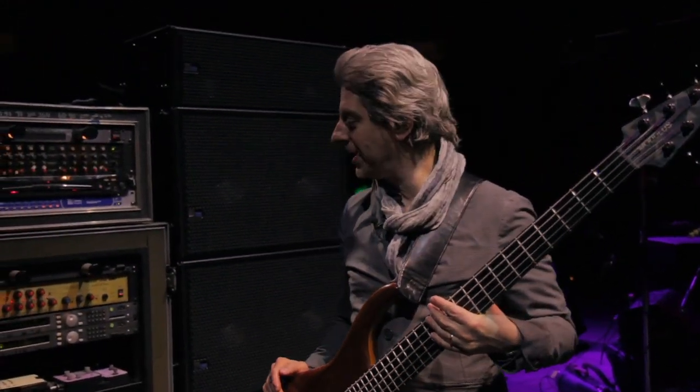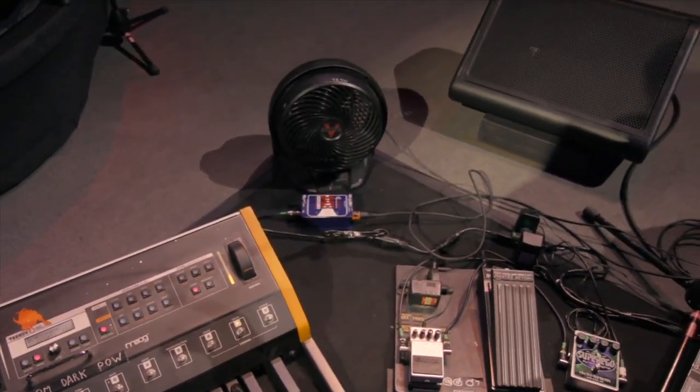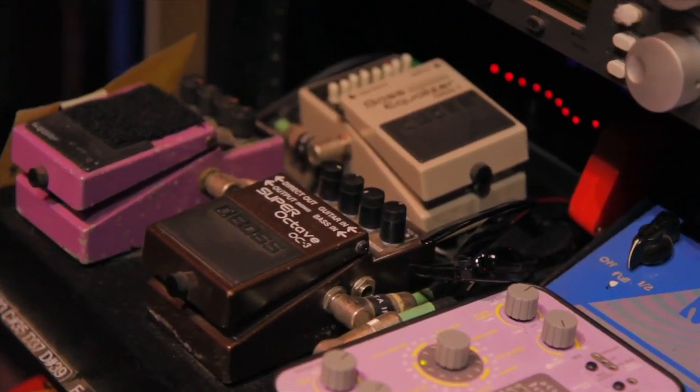This is kind of a department where I haven't copied anyone — I've just developed my own combination of sounds. I love gadgets and just experiment with different sounds. I've gotten through a lot of envelope filters.